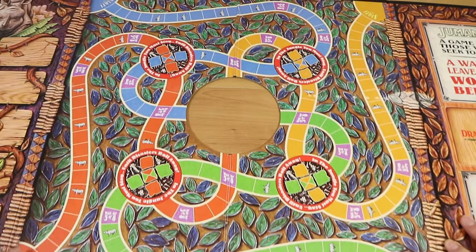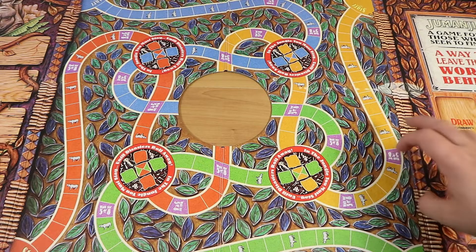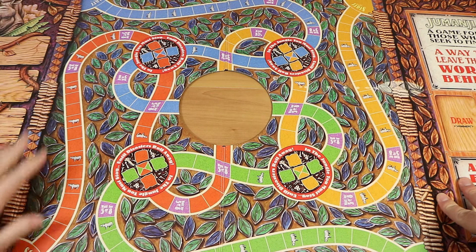So we have blue, yellow, a reddish-brown-orange, and green — four colors for up to four players, two to four. You don't have to have three or four; it's up to you of course. As with a lot of games, it's much more enjoyable with more people, although this one can be a little trickier with more players, and we'll get to why in a minute.